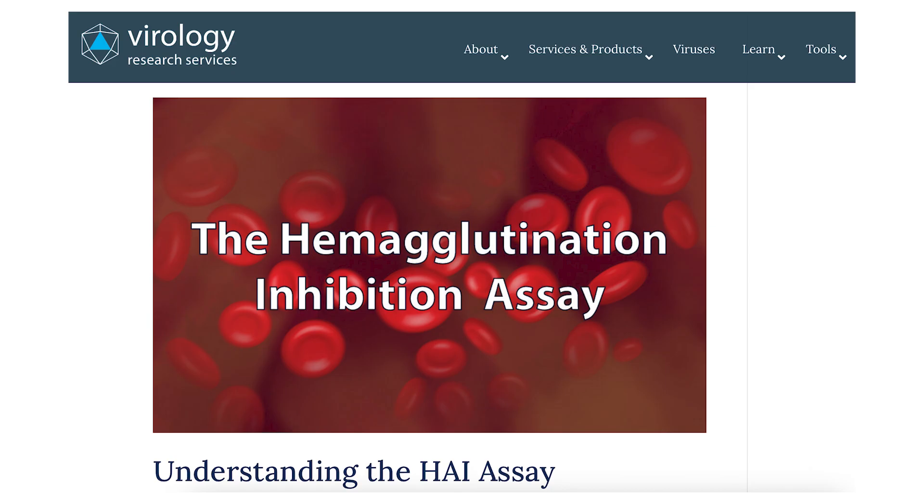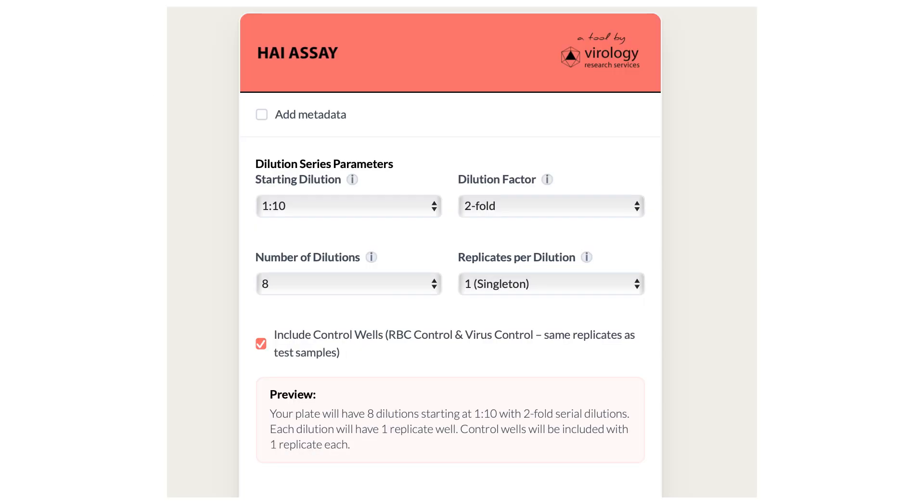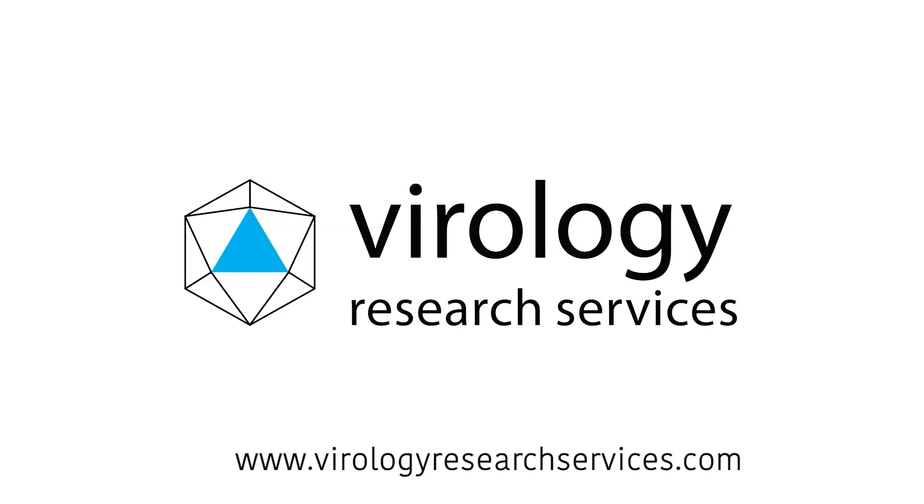If you want to go further into the technical details, check out our full blog post linked in the description. And if you're running your own HAI experiments, don't forget about the HAI titer calculator in our VRSXP platform — it'll save you time on all those dilution calculations. Thanks for watching. See you next time.